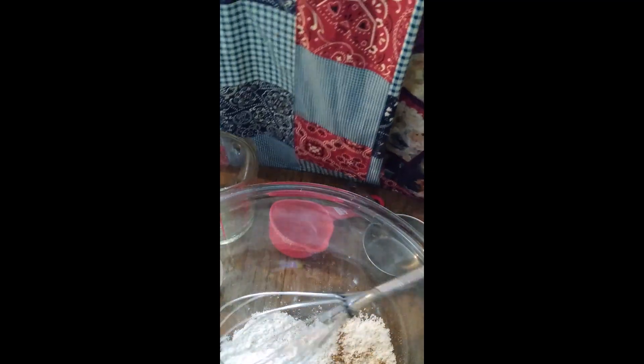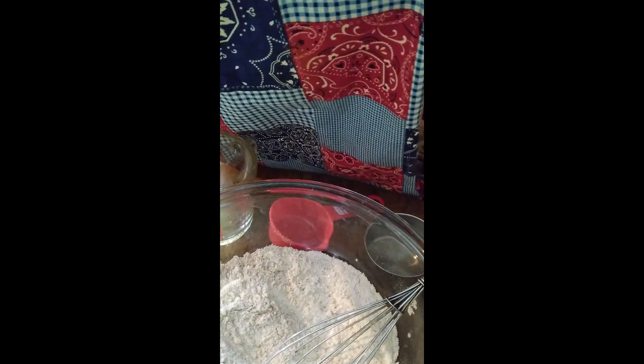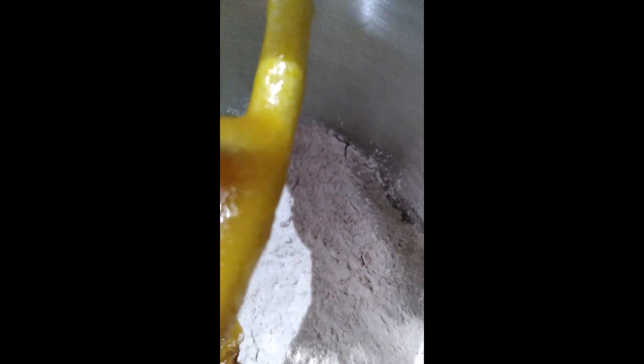We're going to mix the dry ingredients together before we move them to our mixer. Now I'm adding our dry ingredients to the mixer. I'm trying not to drop my glass bowl and break it. Do not put your mixer on high because that will make it go everywhere. We also need to preheat our oven to 350.